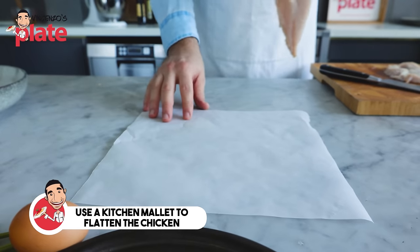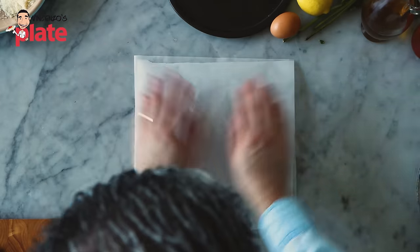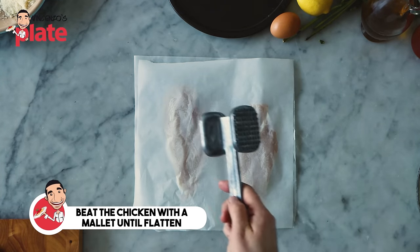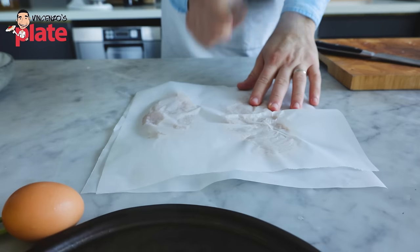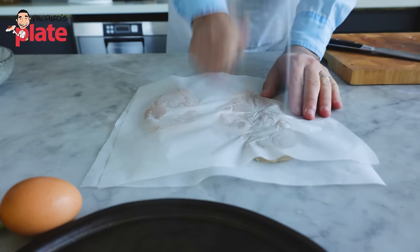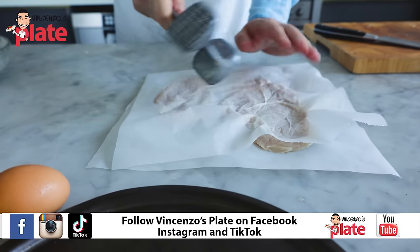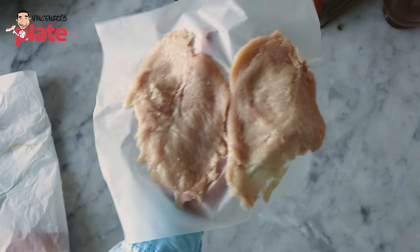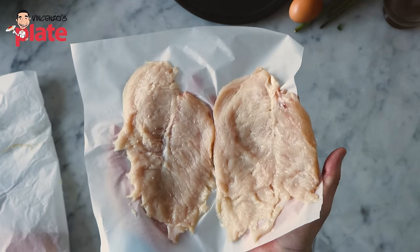Now we get baking paper and we're going to place the chicken breast, cover it all, and with a mallet we are going to squash it. We want to make this as thin as possible — not only do we do this because we want to cook it faster since it's fried, but also it's nicer when you eat it. Look how nice it is. This is going to be nice and filling — for two people it's more than enough.